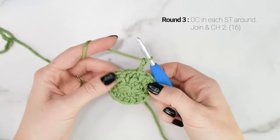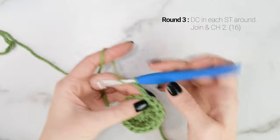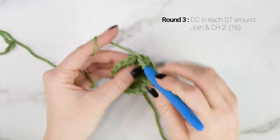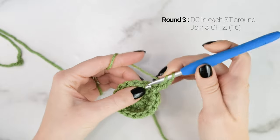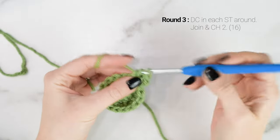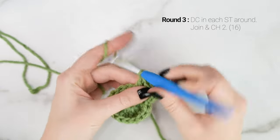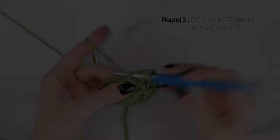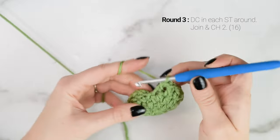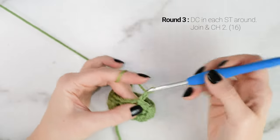For round 3, we're going to work 1 double crochet into each stitch around. Yarn over, insert your hook, pull up a loop, yarn over, pull through 2 loops, yarn over, pull through 2 loops. At the end of round 3, our stitch count is still at 16. We're going to join and chain 2.